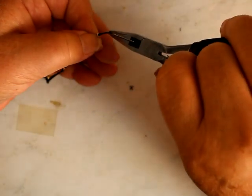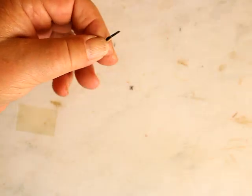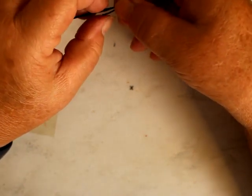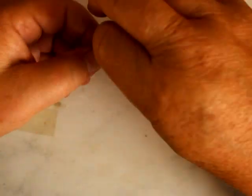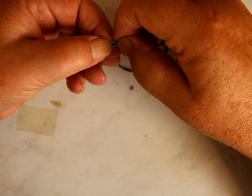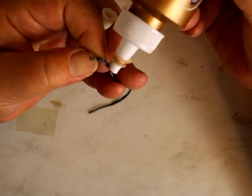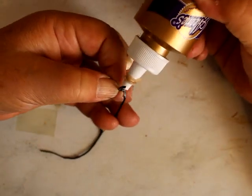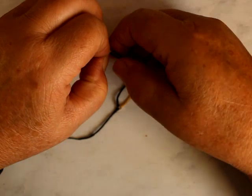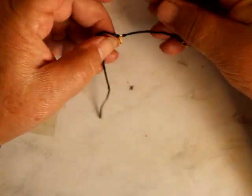Buckles are so tiny. I'm almost got it right. I'm going to glue it right back on top of itself, and that way we get it on both sides. There we go.